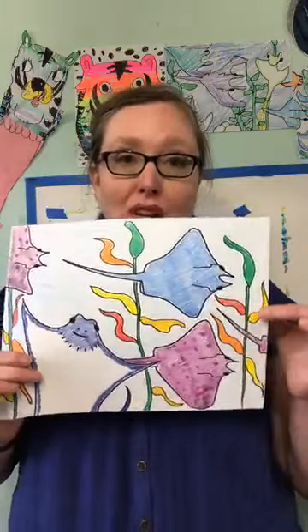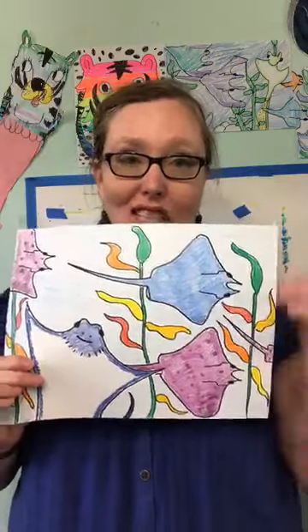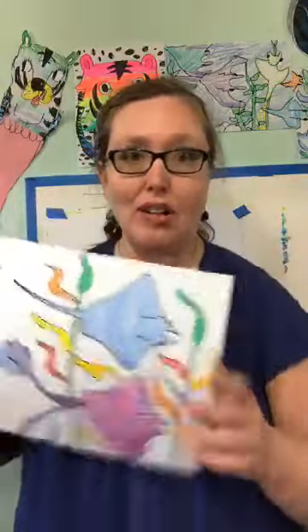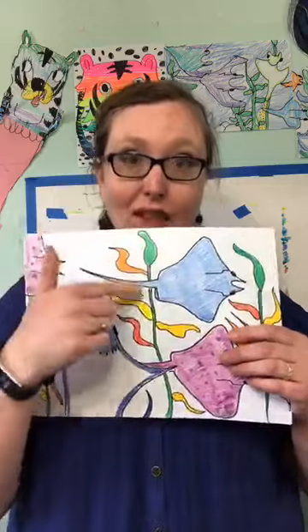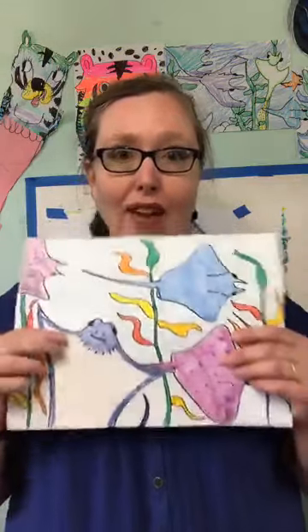We're going to draw this kelp forest, and we're going to learn how to make the leaves look like they're actually moving in the water. So instead of drawing them like a regular tree leaf, we're going to draw them a little bit differently. Sometimes it's just not the right time to draw, and that's okay.